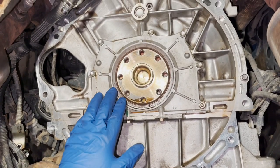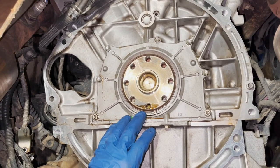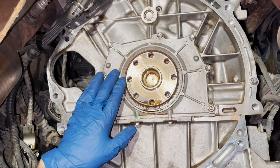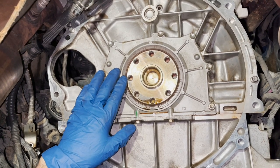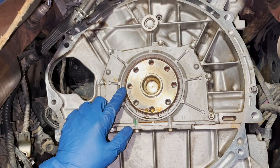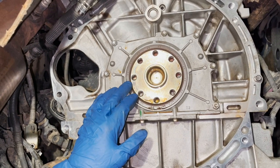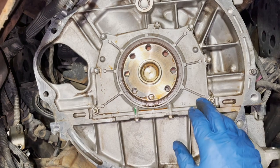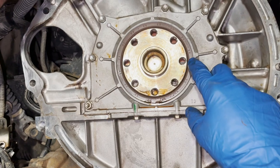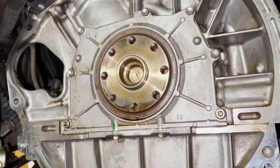Now we have our rear main seal. On a previous clutch job I tried to use the Lisle seal puller - that puller is more for lightweight seals like camshaft and crankshaft seals. When I tried to remove a rear main seal with it, it failed pretty bad. Nick at Yoda One told me the way they get these out is they take a hose pick tool, pound it into the seal, and then lever it out.